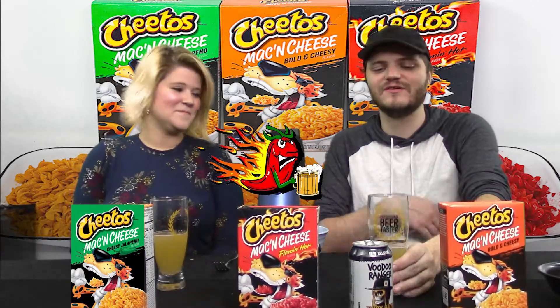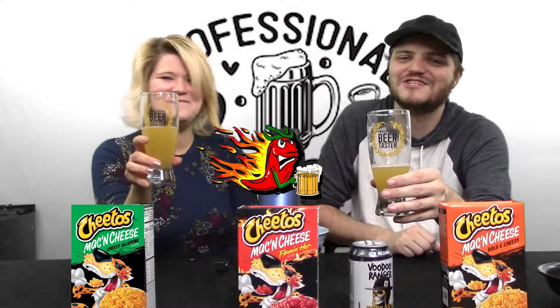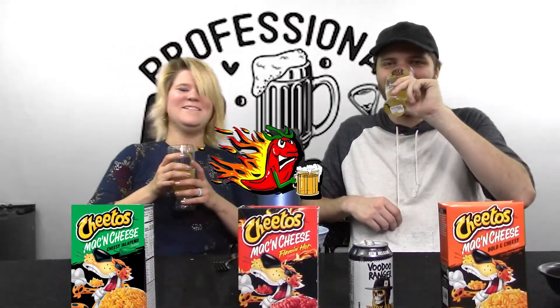We got to show you something — did you see our professional beer taster cups? They don't just give this out to anybody. This was earned between me and her. I didn't just buy this in a store — this was earned. We drink a lot of beer.